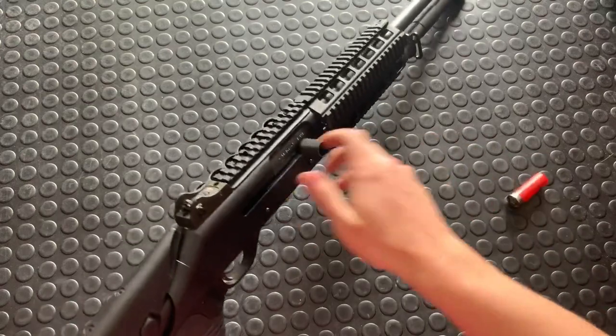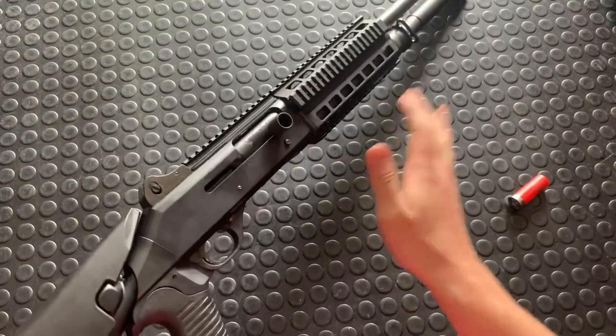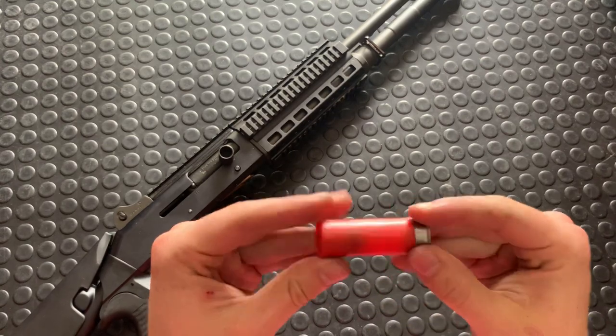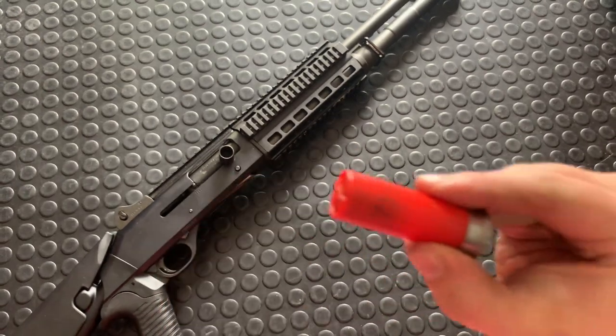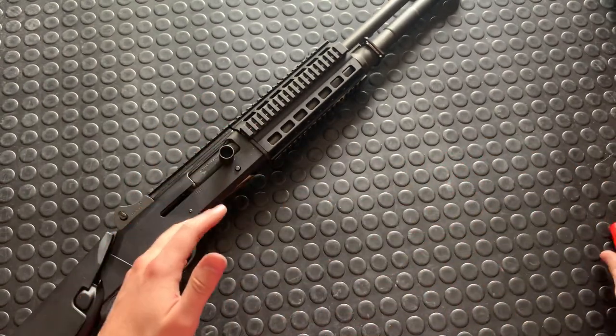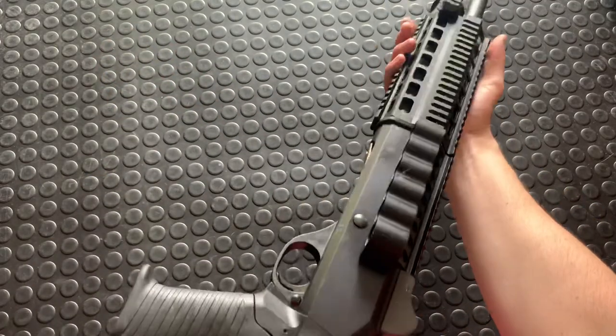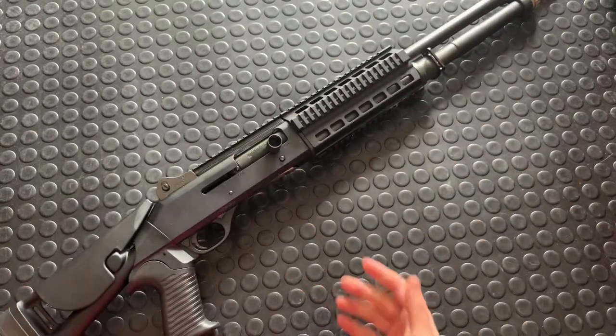It's a pretty cool system, and again just a super slick action. Mine's been well broken in since it was a used gun — it cycles 7½-inch target load flawlessly. I've got a shooting video and an assembly/disassembly video uploading at the same time as this one, so go check those out.